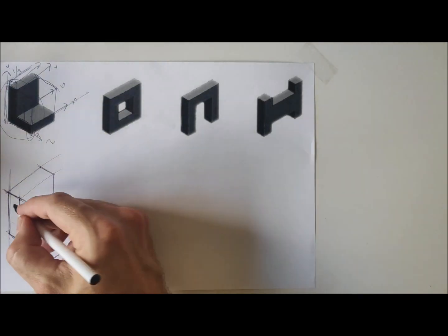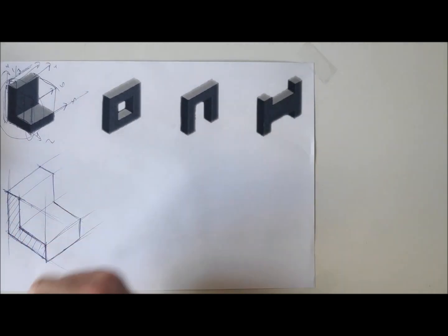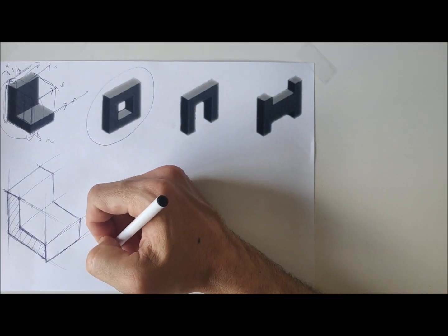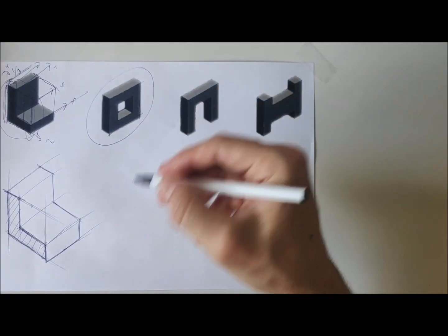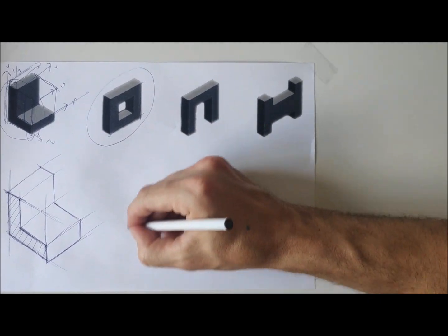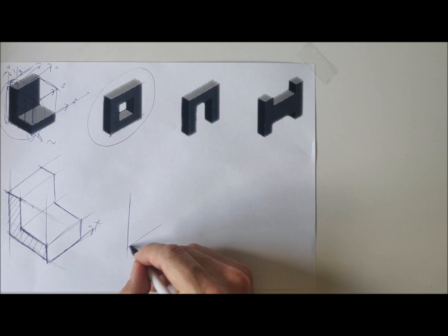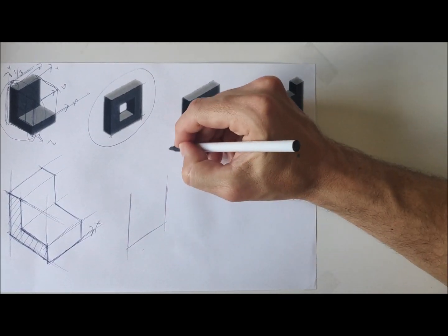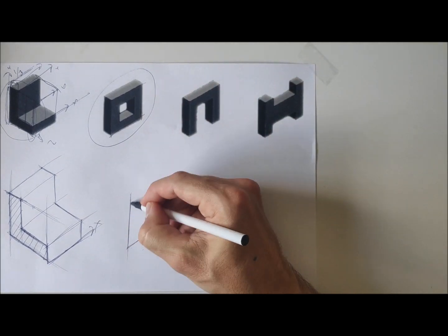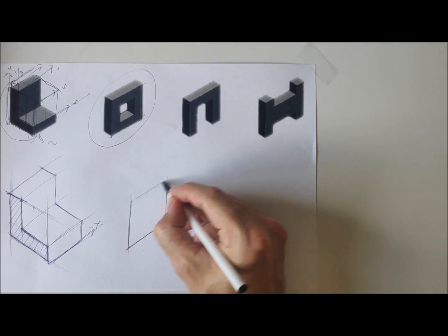That's the first one done. Notice I started on this profile because it had the most detail, and I've extruded it back. Now for the second shape — we'd again start with pretty much a regular square. This time I'm starting on the y-plane but using the x-axis, going across. I'll make it a bit smaller. This first line sets the proportion for the rest of my shapes — that distance needs to be roughly the same as this distance, keeping the parallel line along that axis.